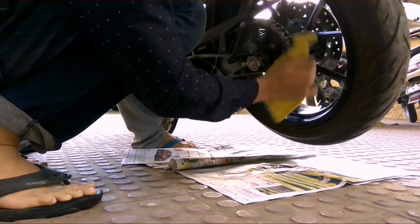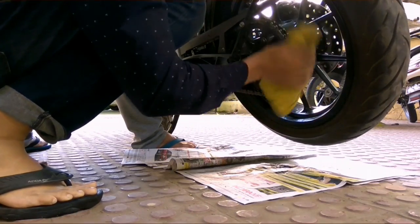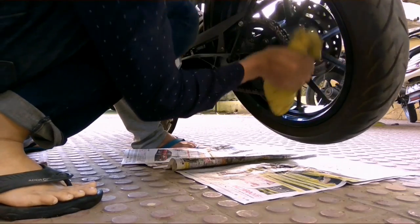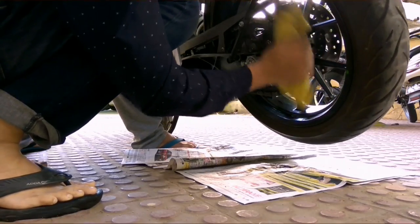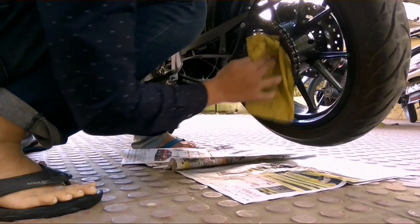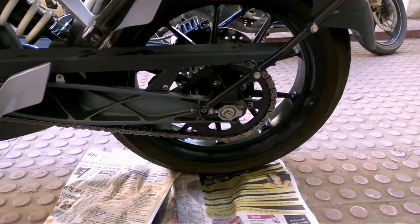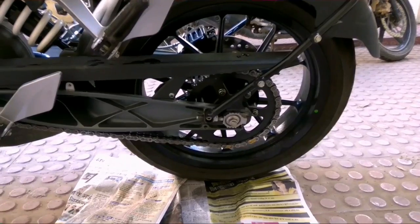Do this wiping step really nicely because it will affect your chain lubing. Now you can see how clean the chain is, so the next step is lubing the chain.